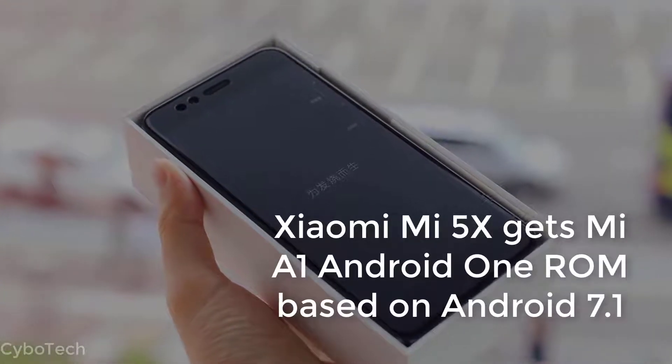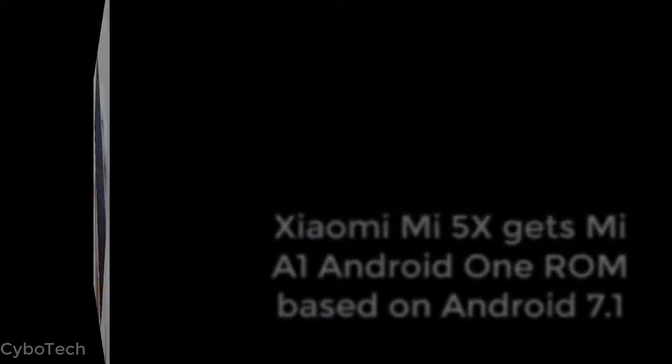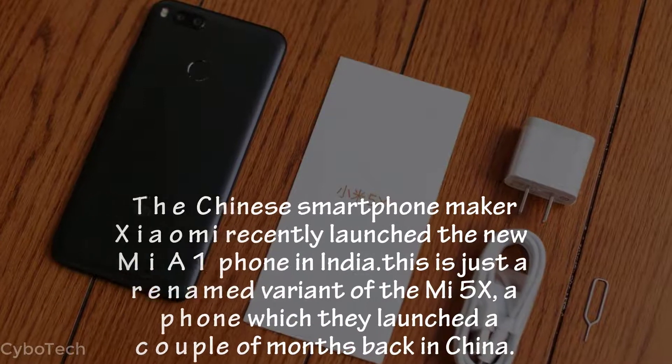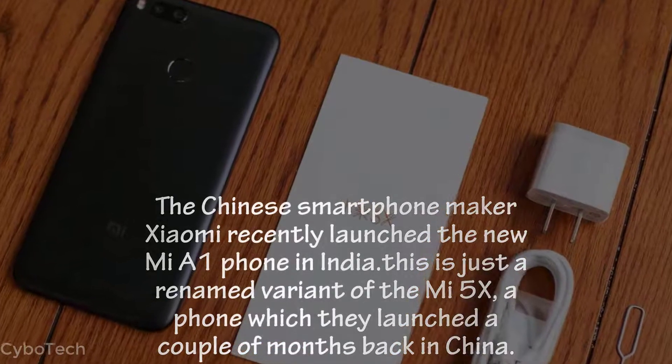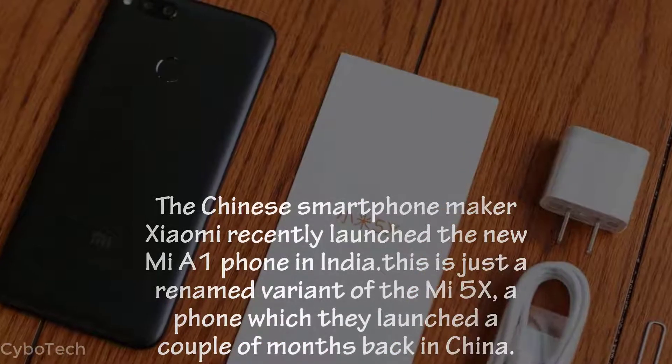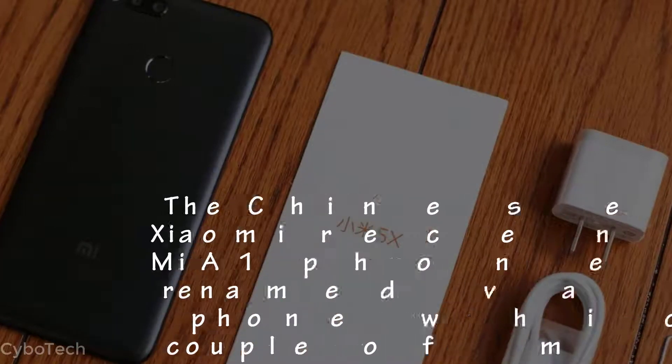Xiaomi Mi 5X gets Mi A1 Android One ROM based on Android 7.1. The Chinese smartphone maker Xiaomi recently launched the new Mi A1 phone in India. This is just a renamed variant of the Mi 5X, a phone which they launched a couple of months back in China.